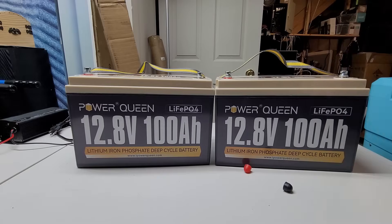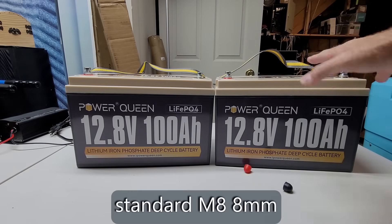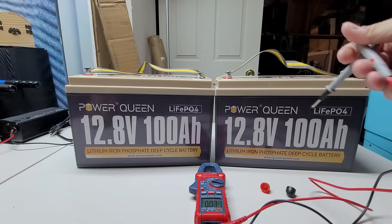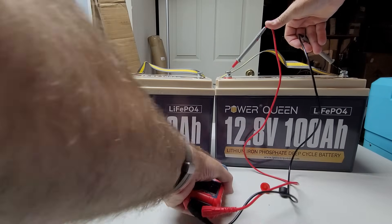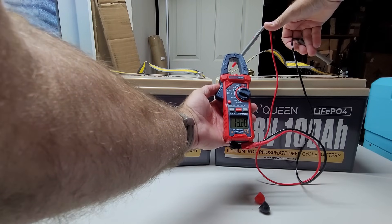I did do some discharge tests on this after fully charging it up. Each battery came with a spare set of terminal studs, which is nice. I went ahead and put those on. Let's check the out-of-the-box voltage straight from the manufacturer. On the first one, we are reading 13.28 volts.